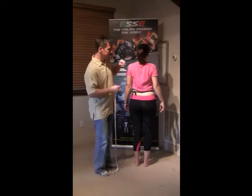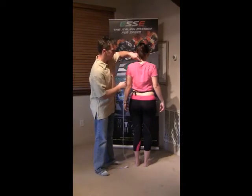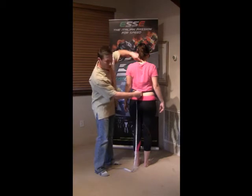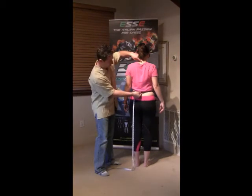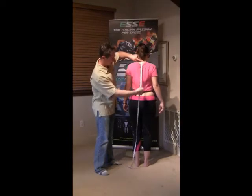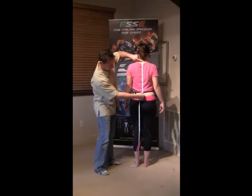Alright, for our next measurement, we're going to be taking the measurement from the neck down to the lower back and just use the rope. Measure to the rope where we've tied. So from the lower neck right to the rope.